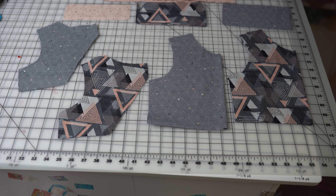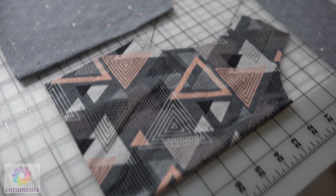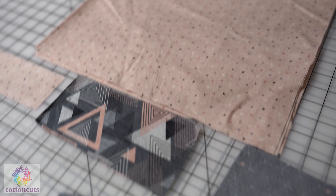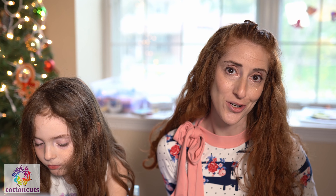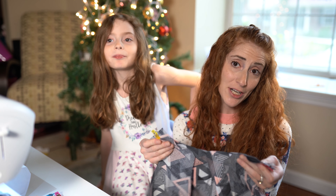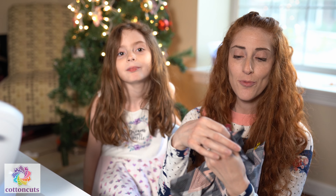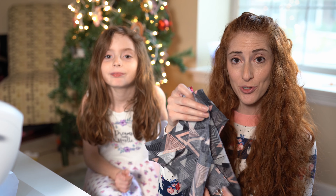Before we begin sewing, we want to cut out our pattern pieces. This pattern consists of a front bodice and lining, a back bodice and lining, a bottom bodice as well as lining, a placket, and one skirt front and one skirt back. First we're going to begin by pinning, or using our clips, and attaching our front bodice to our back bodice.